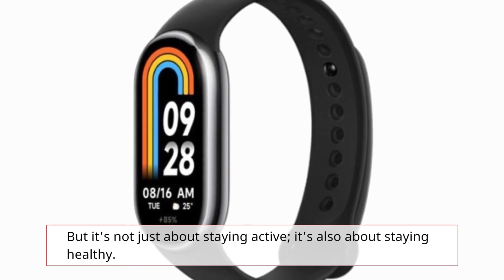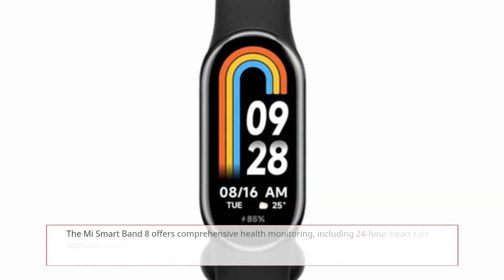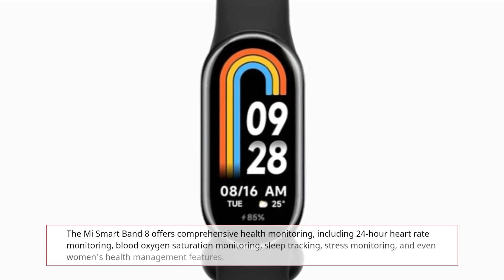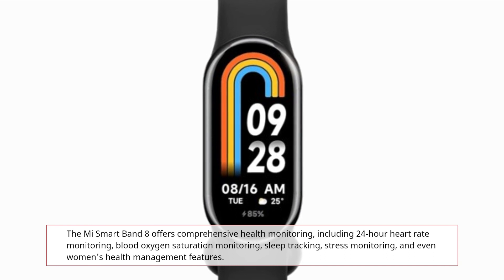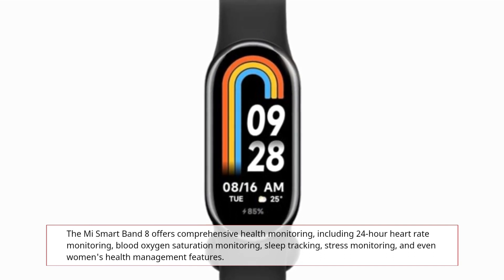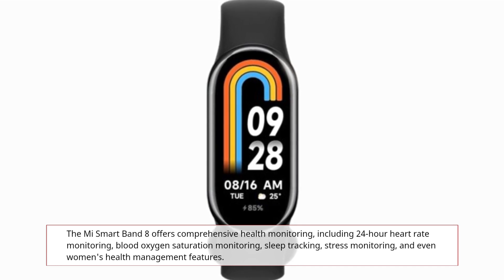But it's not just about staying active, it's also about staying healthy. The Mi Smart Band 8 offers comprehensive health monitoring, including 24-hour heart rate monitoring, blood oxygen saturation monitoring, sleep tracking, stress monitoring, and even women's health management features.